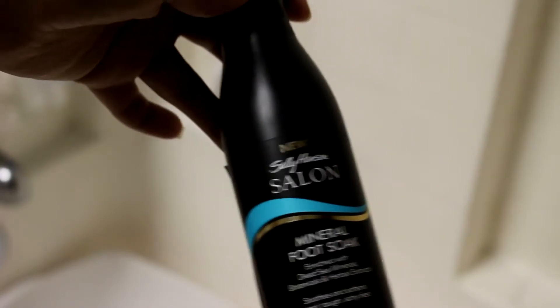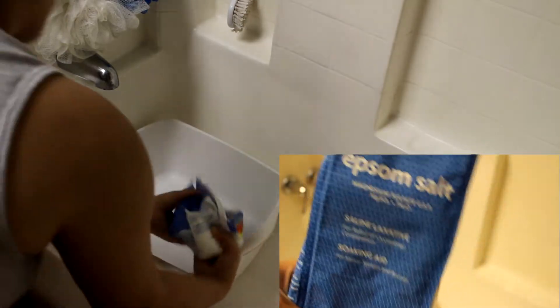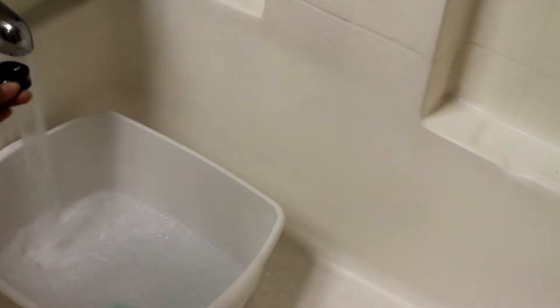I'm going to start off with the Sally Hansen Salon Mineral Foot Soak. I'm now going to put some Epsom salt in my basin, about a cupful, then two cupfuls of the foot soak. And I'm going to add a little bit more of the Sally Hansen Foot Soak because I wanted it a little more bubbly.